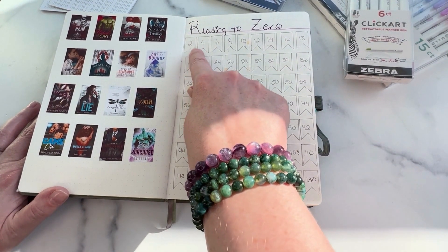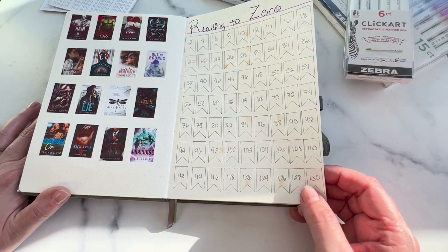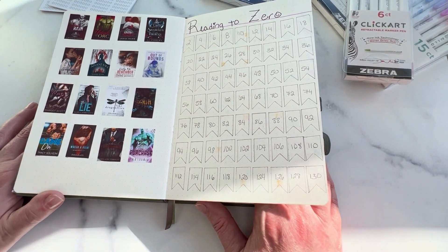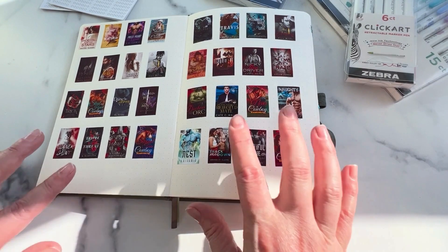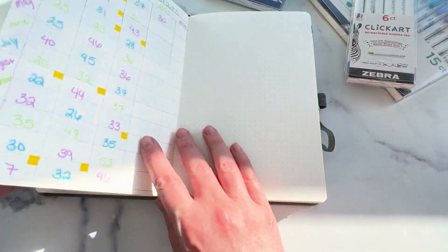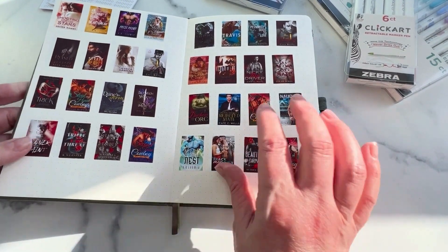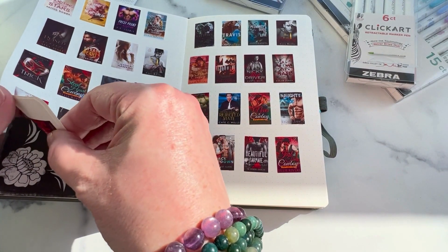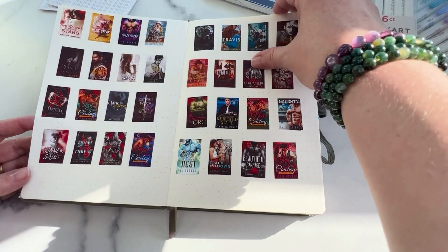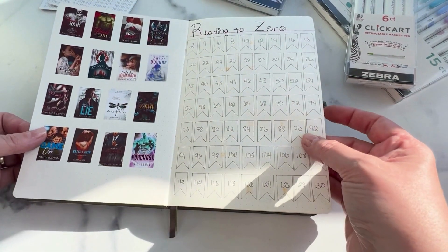I have the flags here where I can color in as I go — I do need to color a couple of them in, but this is just my tracker for that. I actually have more books than this, but we're not going to discuss that. So if you guys want to know how to make these stickers, let me know and I can do a tutorial on how to do these. They're very simple — basically all you need is Google Docs, some sticker paper that you can get off Amazon, Goodreads, and a printer. That's all you need. So comment below if you want me to tell you how to do those.